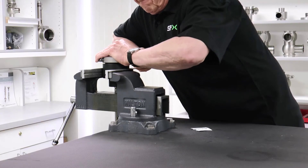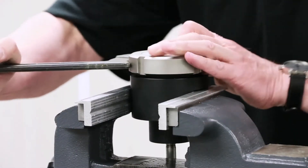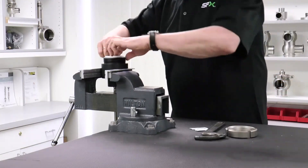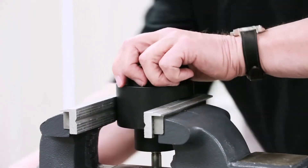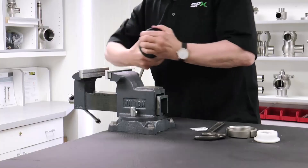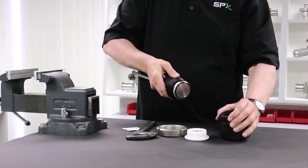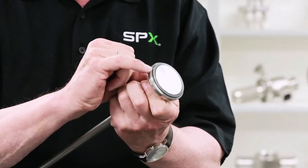Tighten the C-nut while the seat seal assembly tool is locked in the vise. Use a C-spanner or strap wrench to tighten the screw firmly. Loosen the C-nut. Remove the PTFE ring. Release the vise and remove the seat seal assembly tool. Undo the locking screw and remove the valve shaft. Inspect the seat seal for an even fit.